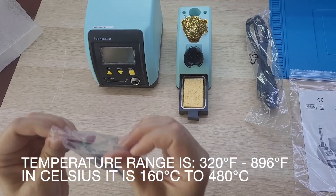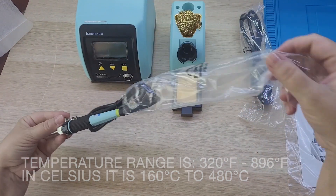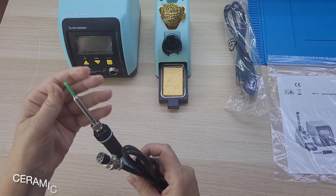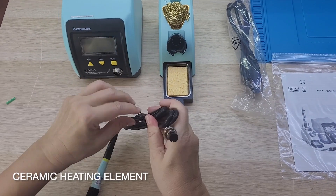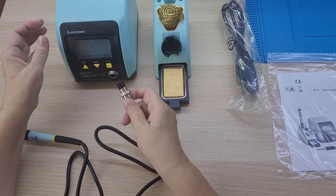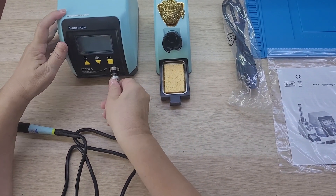In Celsius, that is 160 to 480 degrees. The station is durable and long-lasting, provided by a ceramic heating element. Let's assemble it and see what it looks like.